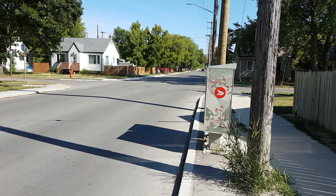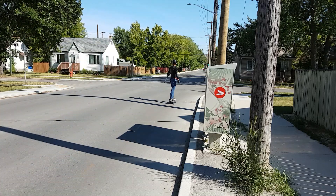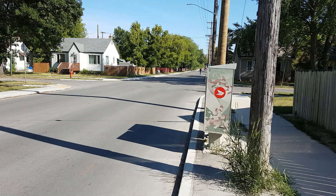Welcome back to my skateboard series. If you haven't seen part one I would encourage you to check it out, links in the description. Today I will be tackling the motor mount, the deck, and the cooling system.